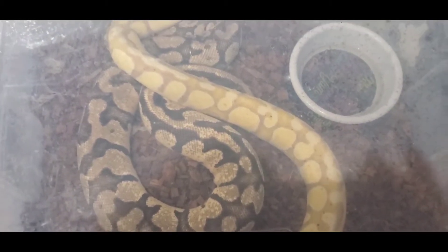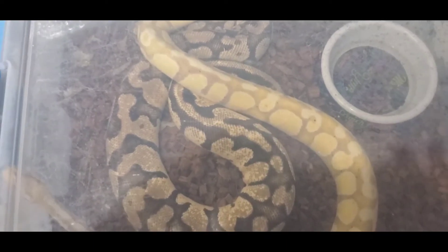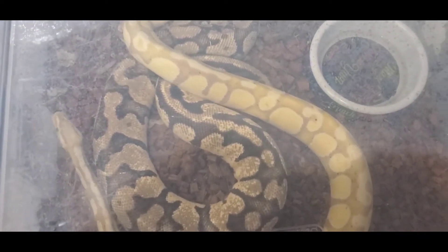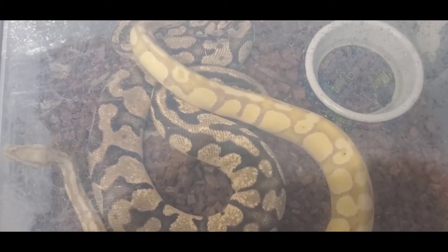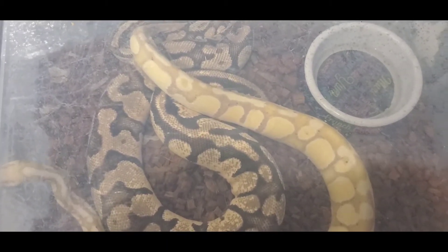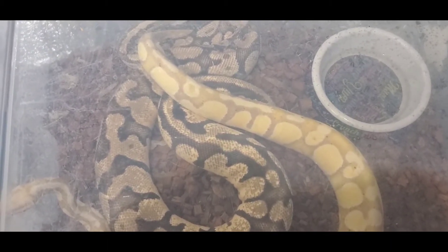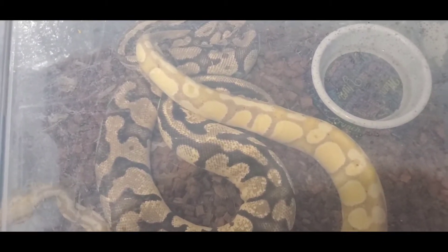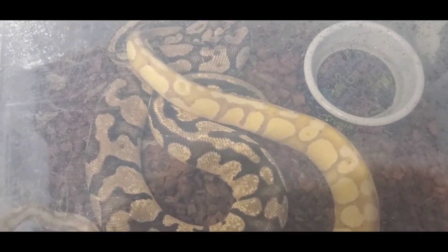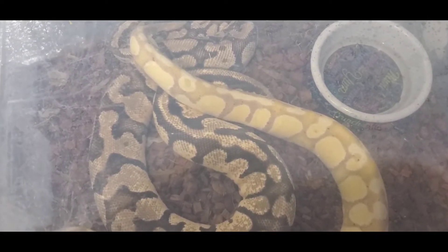Something I see commonly misdiagnosed — or some people just don't know what it is — is you'll see a snake that has a dented eyeball and people freak out. A lot of people start telling them this is a stuck eye cap from a previous shed, and people start messing around with these snakes and trying to get this stuck eye cap off when it's really not that.